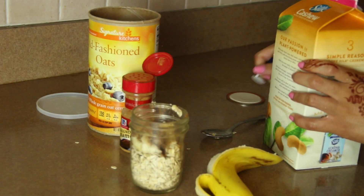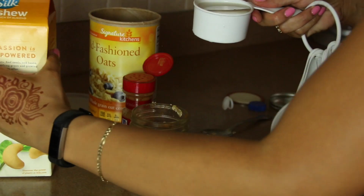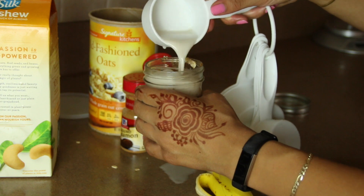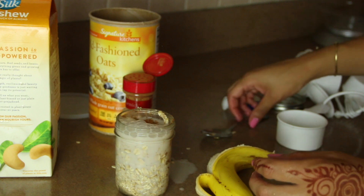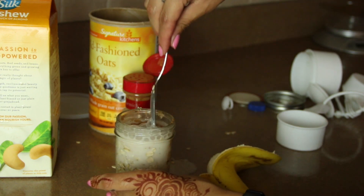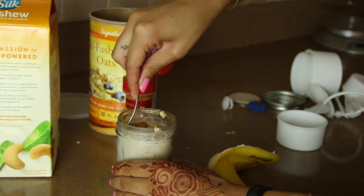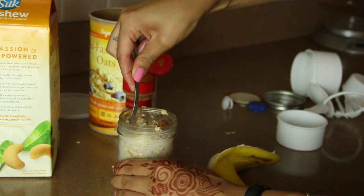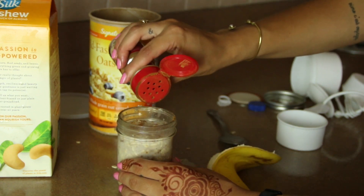Now it's time for the cashew milk. Once again, whatever milk works for you — you can use almond milk, you can use coconut milk. Clearly my hand is not very steady, but we're going to make it work. I'll clean that up later. Now I'm mixing it all up, making sure everything is dispersed as evenly as possible — got some bananas at the bottom, banana at the top. I like to sprinkle a little bit more cinnamon on the top.